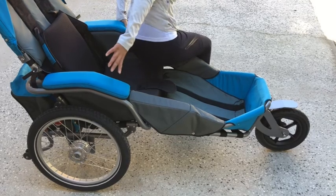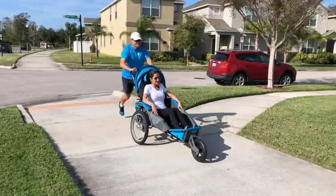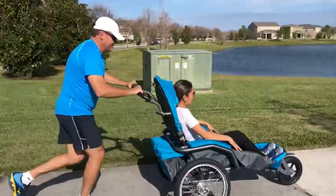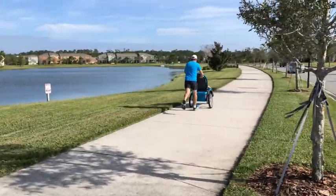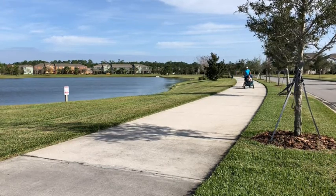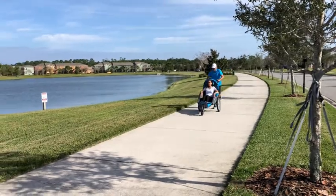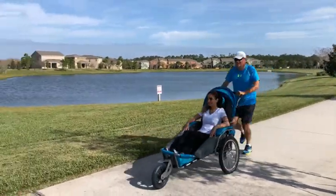The design of the Josie makes side transfers very easy. In the Josie, a passenger sits more upright, which is necessary for many passengers. The dual drum brakes are powerful to slow you down.